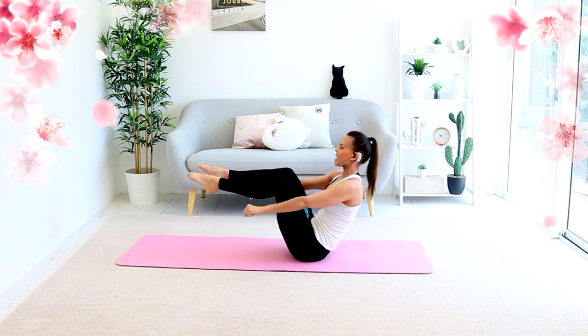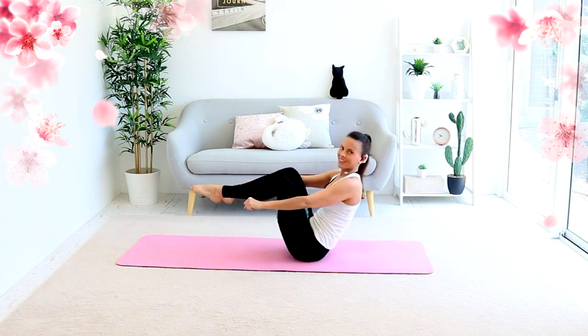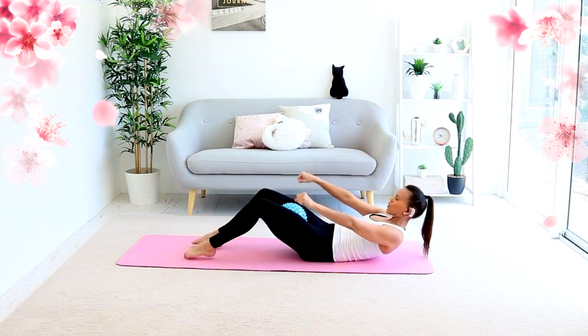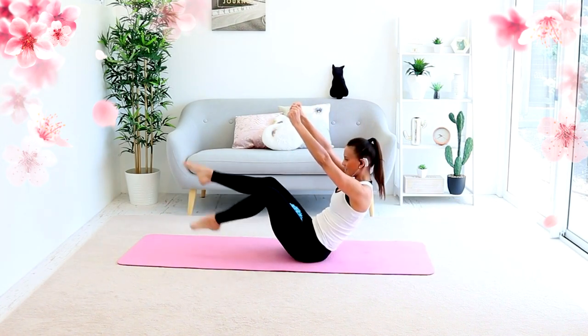Squeeze that ball and in slow. One, two, three, four. If you cannot do this, then just do some leg in and outs. And three, and two, six, five.